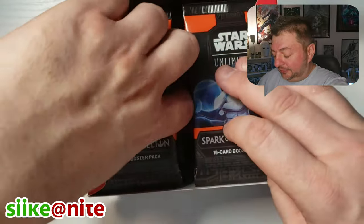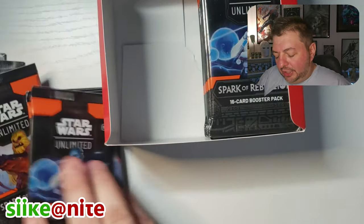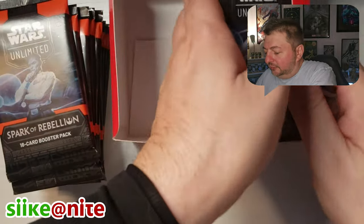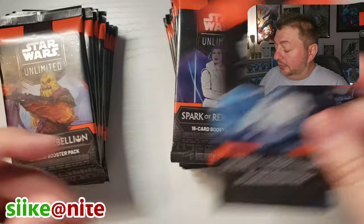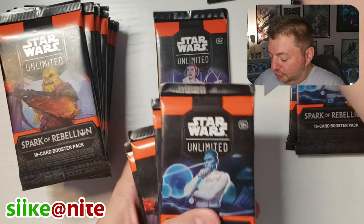So anyway, here's our box. In each box you get 24 packs. You get three characters on the packs, so we're going to separate these and do them by character. We got Thrawn, we got Leia, and Chewie.